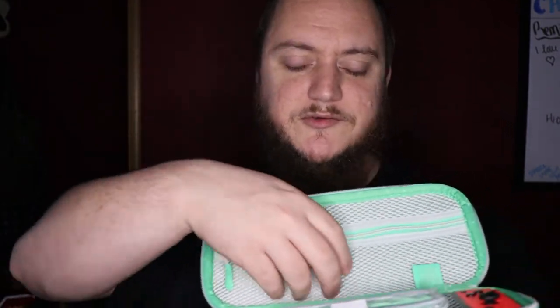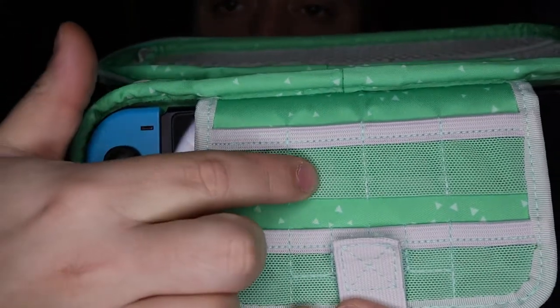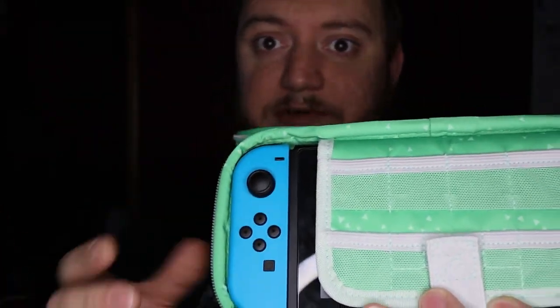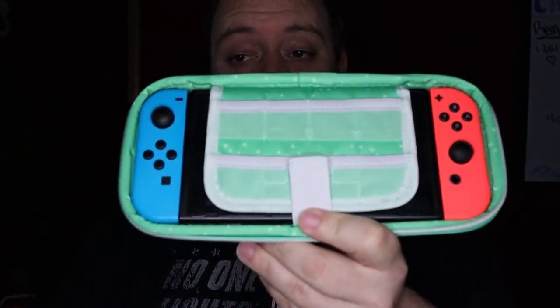You can't fit bigger items like the joy con controller adapter up in the mesh pouch — there's just not enough room. The case also has slots for six game cards. We don't use game cards so I don't have any to show, but you can also use an SD card adapter to hold micro SD cards in there. Both of our switches have 128-gig SD cards — we download all our games — but if you have physical copies you have the option to carry six with you in this case.